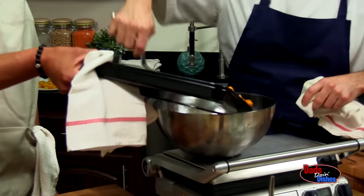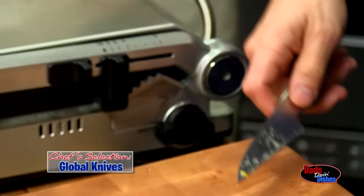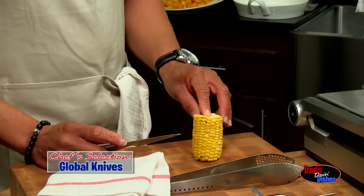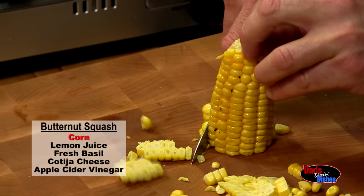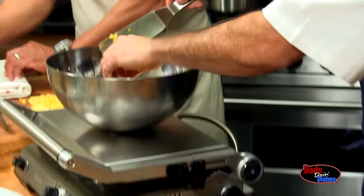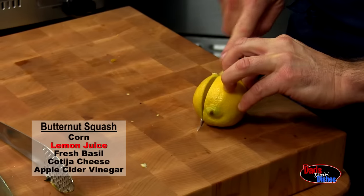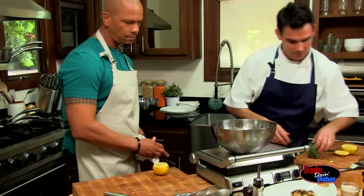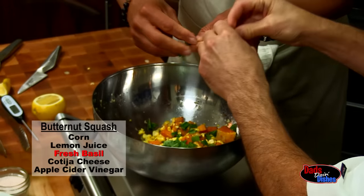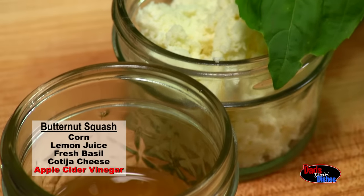Now we're going to pull our butternut squash out of the oven and create the rest of this dish. To take the corn off the cob, we use a nice little paring knife — not a huge bulky knife. Just take the point of the knife and run it along the cob. We toss the corn in for a little medley, add bottled lemon juice, basil, cojita cheese, and the last thing is apple cider vinegar.